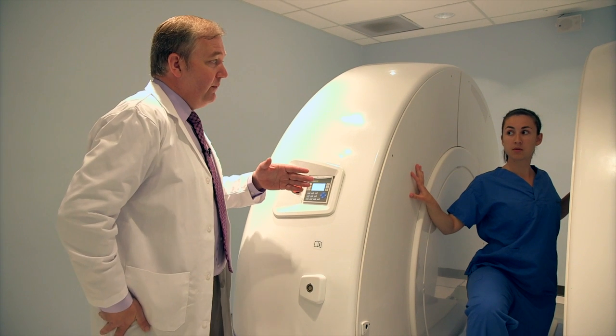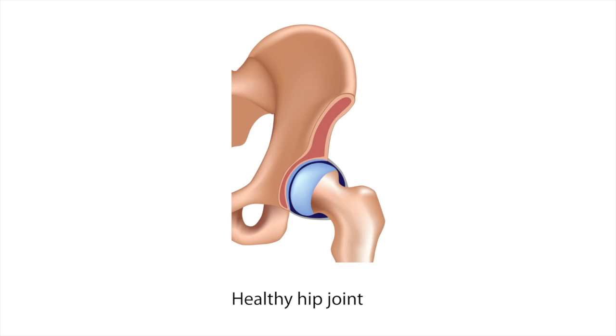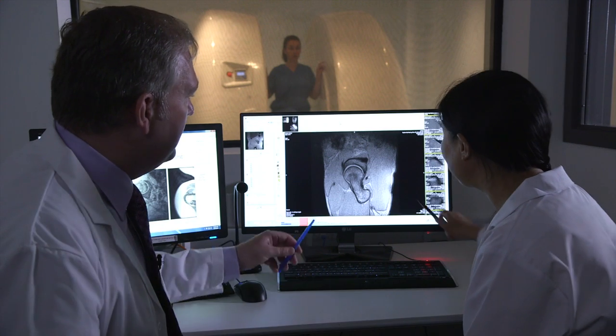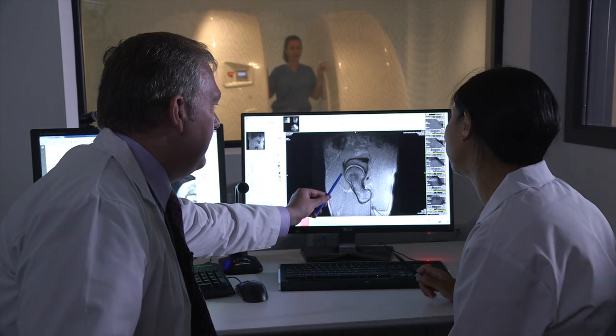That's going to put your hip in a very interesting position for us to image. The scanner is very new so we're in the earliest stages of our research, but we're interested in learning more about hip osteoarthritis. Hip osteoarthritis is a painful condition caused by wear and tear of the structures within the joint. We're interested in learning why some people get hip osteoarthritis and other people don't. If we can learn more about that, we're in a much better position to design effective treatment and prevention strategies for osteoarthritis.